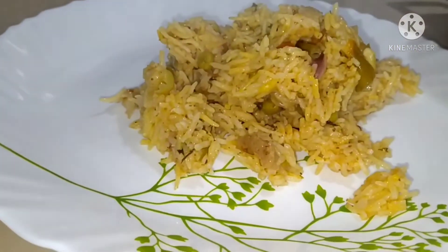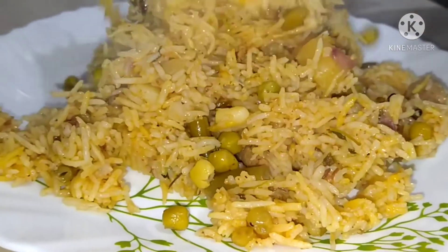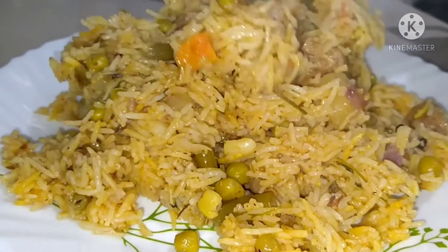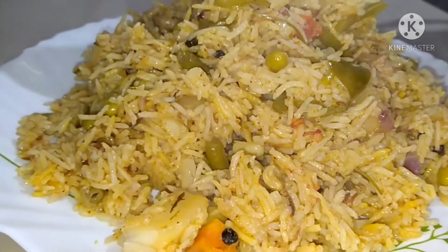Hello friends! Welcome back to our channel! Today I am going to make a simple recipe for a vegetable biryani. We are going to make this recipe for cooking in a cooker.